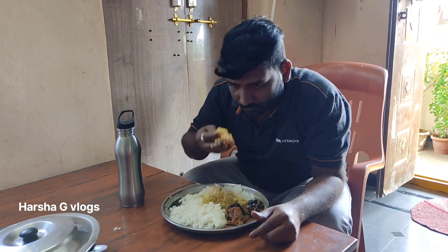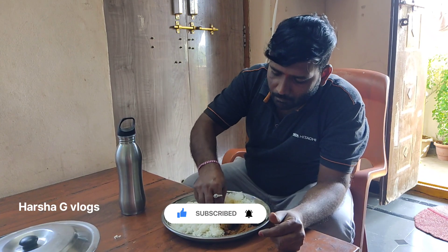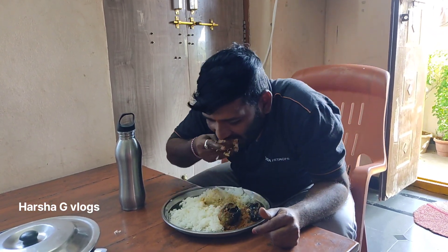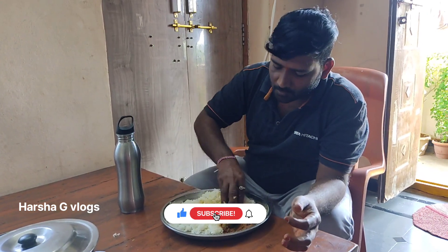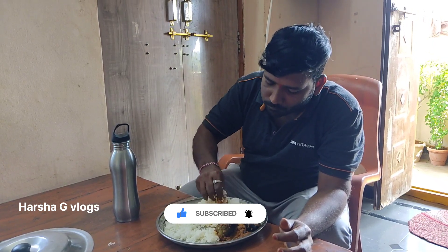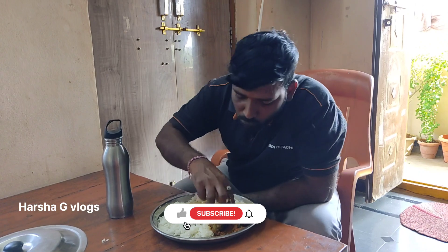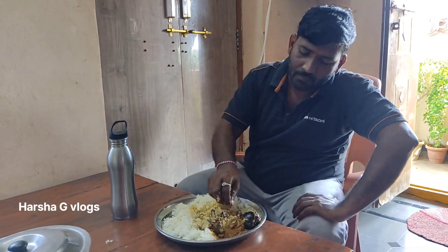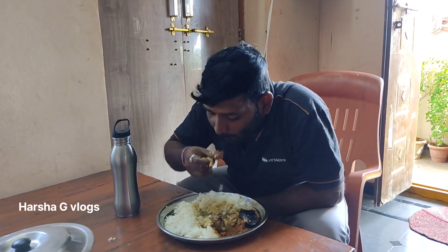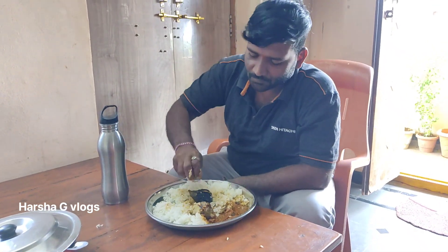Okay, so let's go. I'm going to get you. I like chat dance.